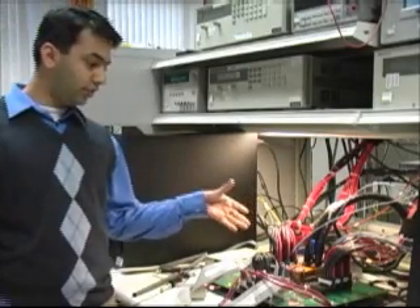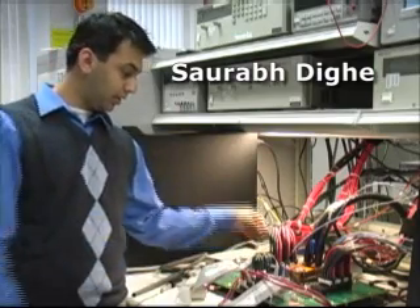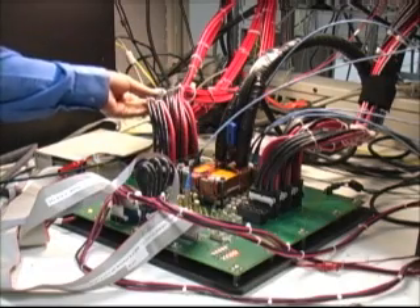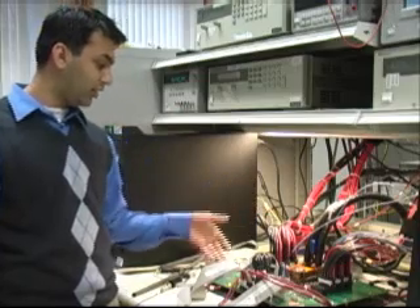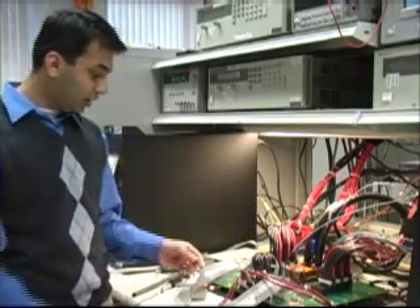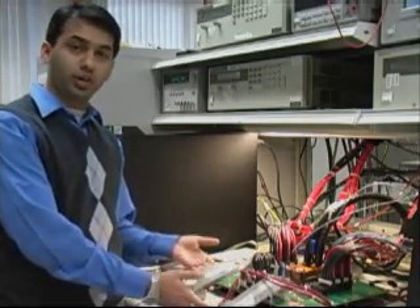What we have here first is this custom-made board, designed in this lab. The chip is sitting right underneath this chiller head. We have cables providing the supply to the board — each cable provides 50 amps. The other cables here are the JTAG controls and the input-output of the chip.